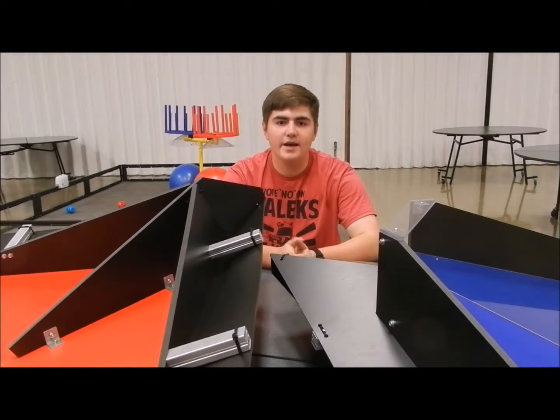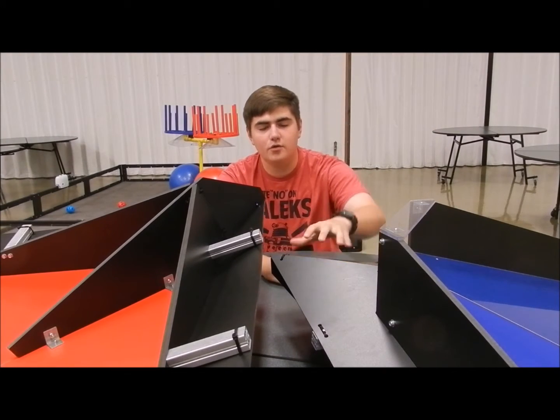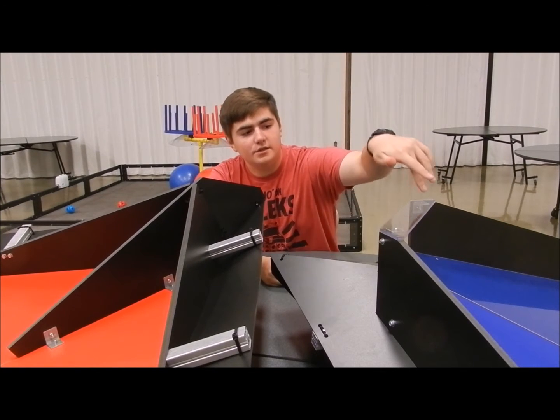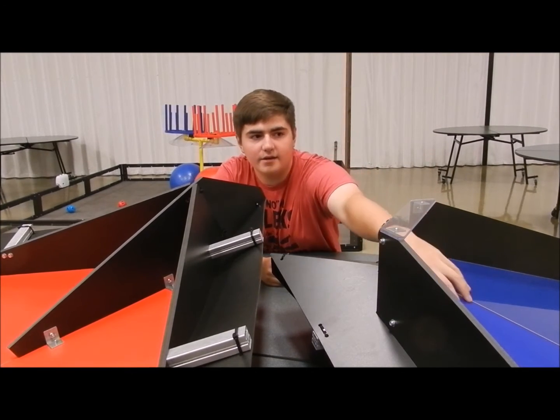So when you get your field kit, one of the first things you're going to want to build are the corner vortexes. For these you're going to need a total of 20 rivets — two on each top and then eight on the face.